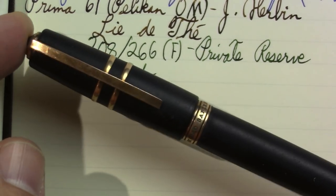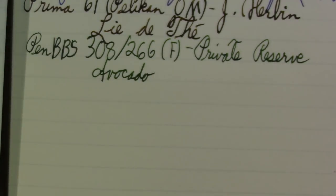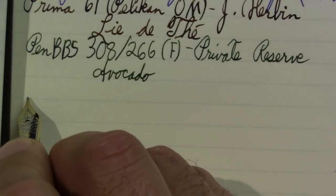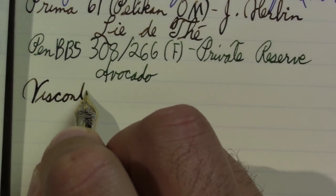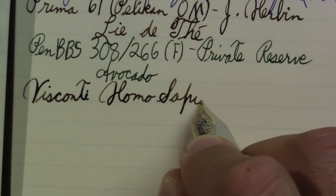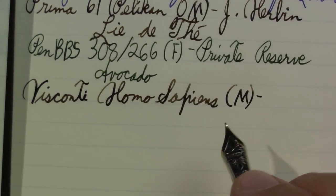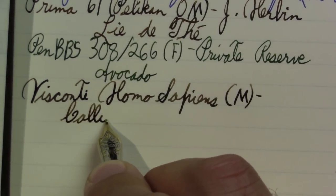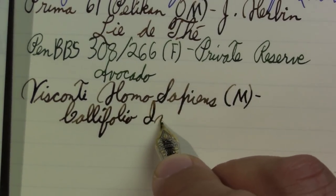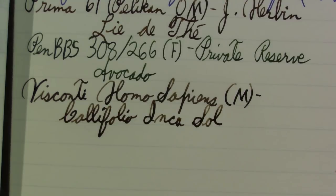I was frankly surprised this pen still has ink in it: the Visconti Homo Sapiens. I showed you a fix to my pen system. Beautiful pen — kind of a nice, big pen. I don't always go for the really big pens, but I'm happy with this one. Just a nice writer. I don't think, as wet as it is, this would be a very good daily writer. The ink in it is actually a French ink, so I'm probably mispronouncing it: Inkausol Califolio. A nice brand, apparently, if you like vintage pens, which I do very much.